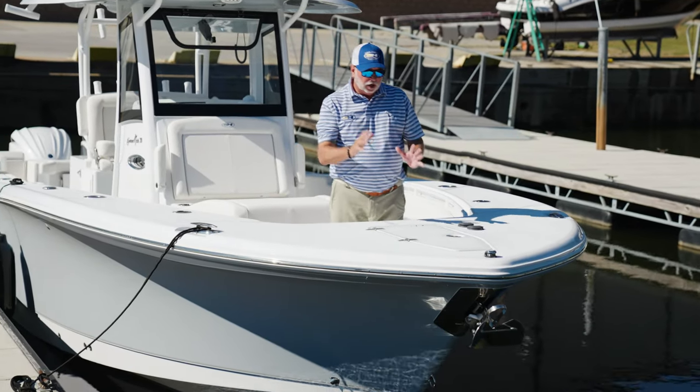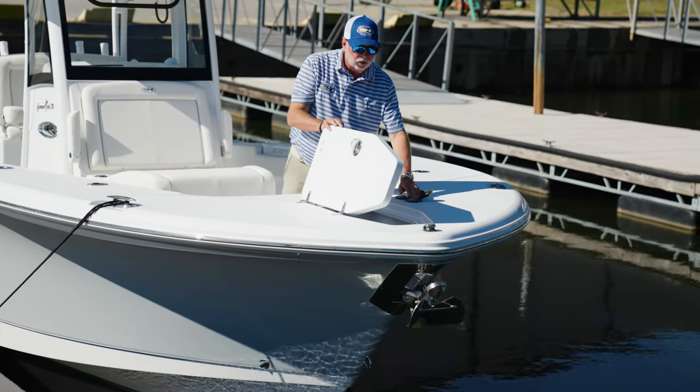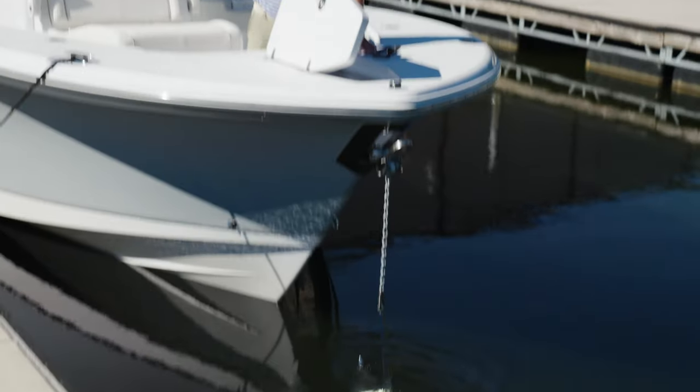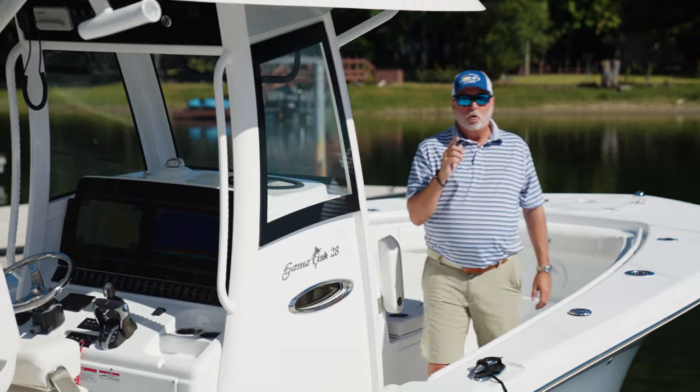We've added a cushion with a live well for your pitch baits up front. Starting at our 25 Game Fish and up, we include as standard equipment a built-in windlass with automatic drop and automatic retrieve.